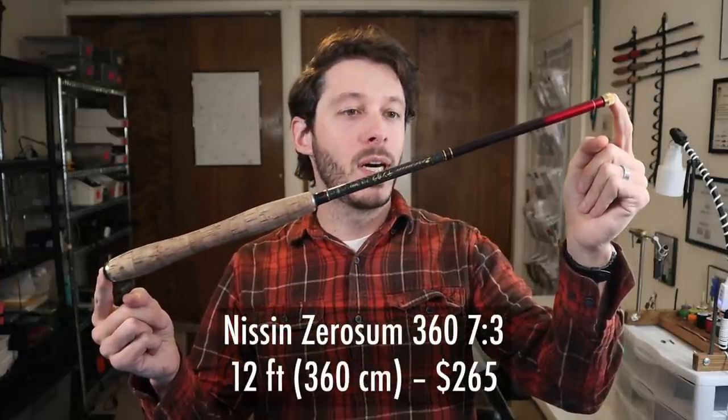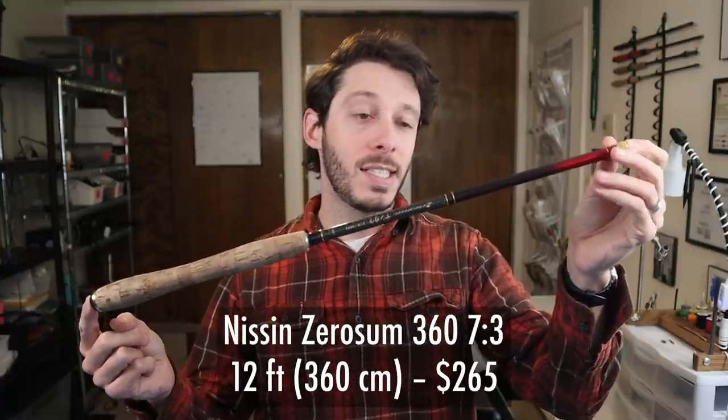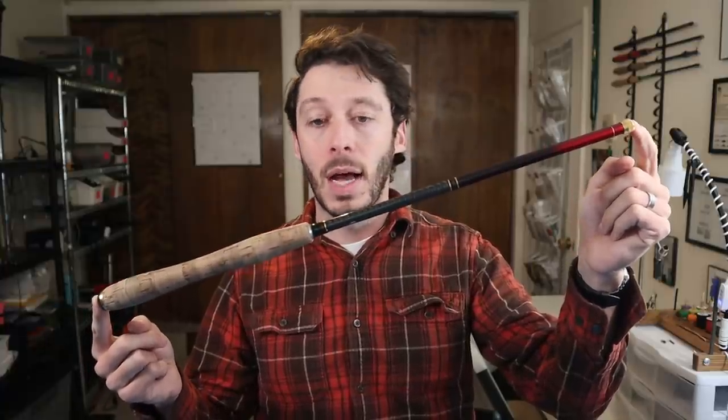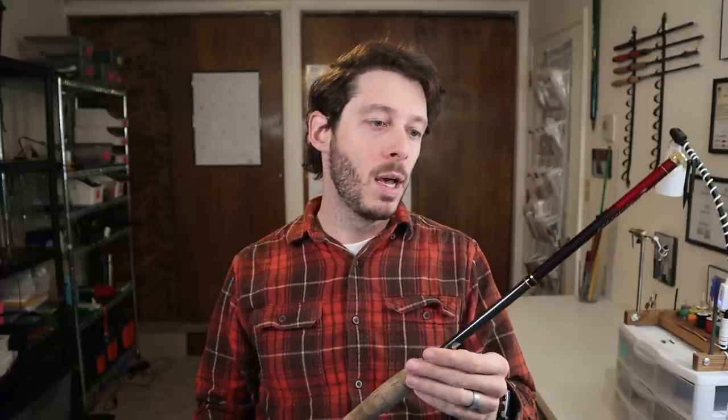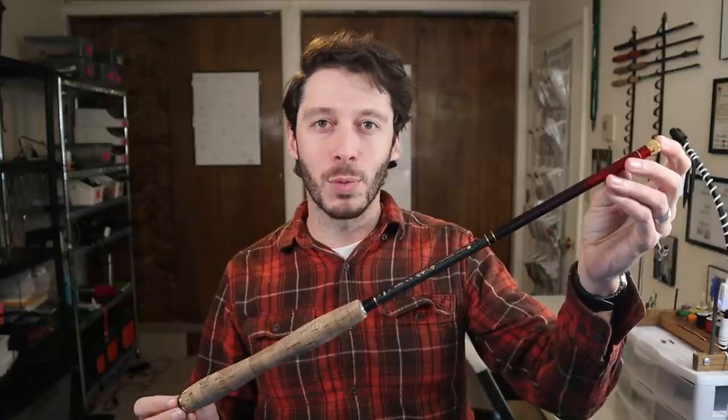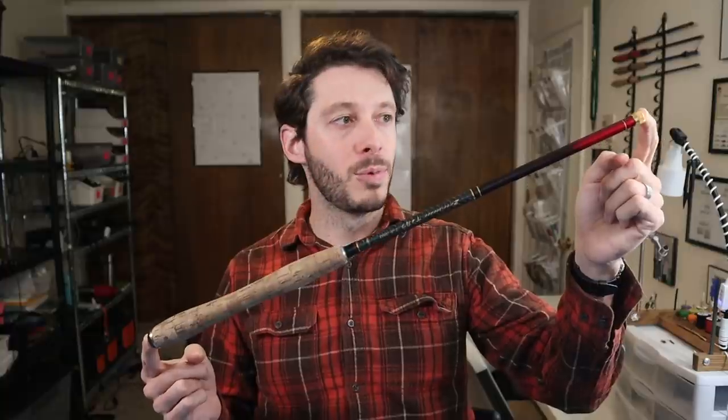This is the Nissin Zero Sum rod in the 360 centimeter length, which is about 12 feet. This is a premium Japanese rod — really nice. It retails for about $265 from Tenkara Bum; I bought it used for significantly less. This is the 7:3 power version, which means it's a little bit stiffer than the 6:4 for example. It feels very crisp when you're casting it — very accurate casts. I feel in control of fish when landing them with this rod. I've caught several 12–14 inch trout with it. It's just a really nice overall rod.